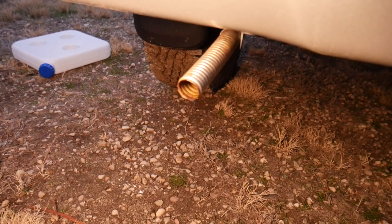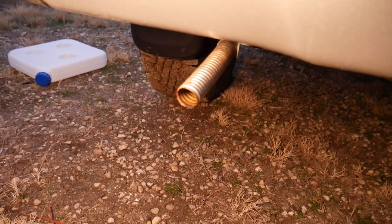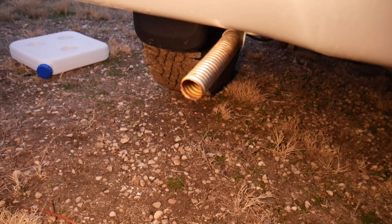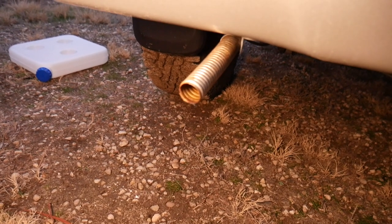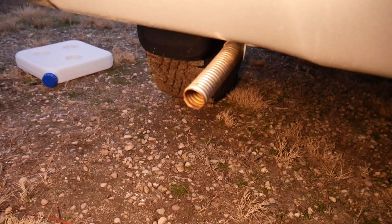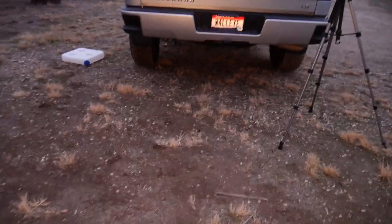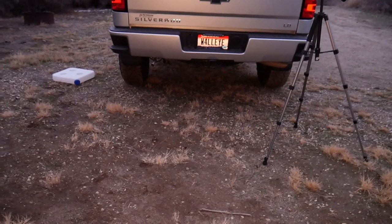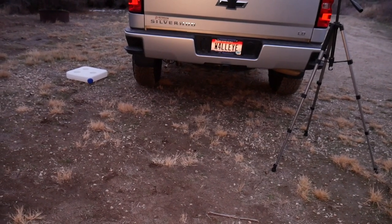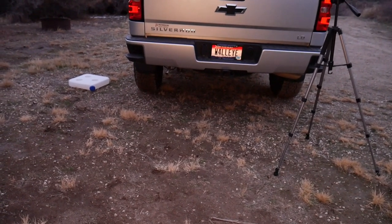This is what the diesel heater sounds like from outside the truck — it's a kind of quiet, dull roar. Honestly, if someone was ten to fifteen feet away I doubt they would hear it running. I'm about eight feet from the truck now and you really can't hear it from inside the truck, and from just a few paces away outside you wouldn't know it's running.